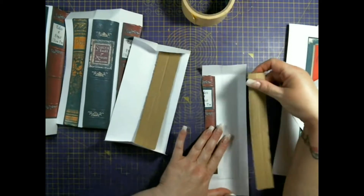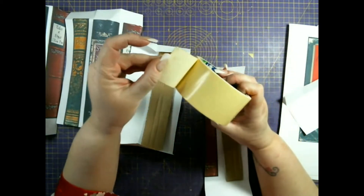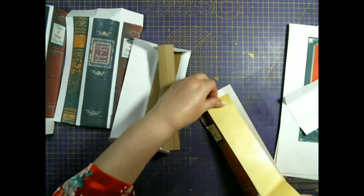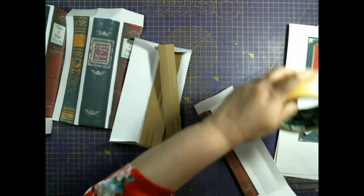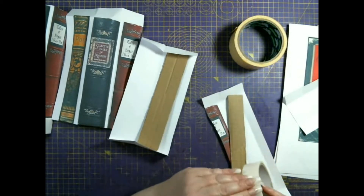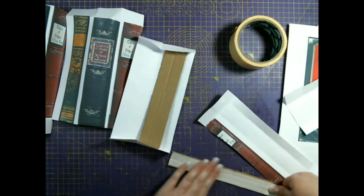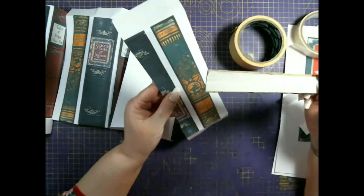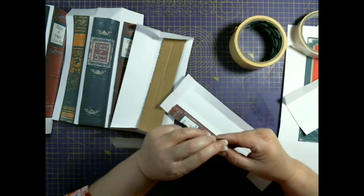I'm using carpet tape — it's double-sided and quite strong and thick. I'm switching to a thinner double-sided tape so I can see where I'm sticking it. The reason I use tape first is that glue will wrinkle the paper, especially if I need to put glue on the other side as well. A little wrinkling I don't mind, just not a lot.